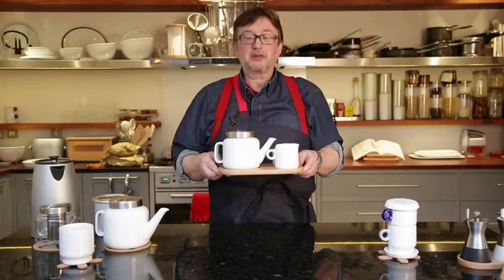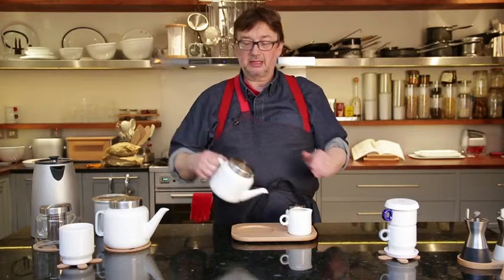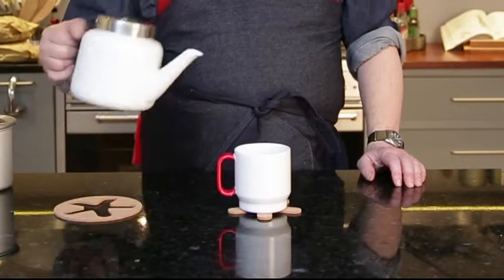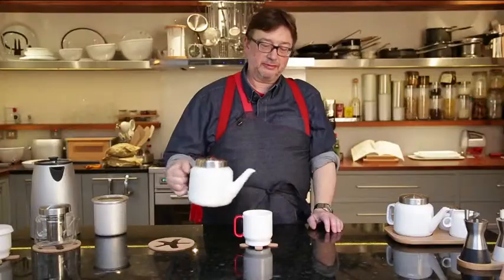This is our porcelain teapot serving set. It's a one litre teapot with a stainless steel lid which has got a special device to stop it coming off when you pour. It pours absolutely beautifully without a drip.